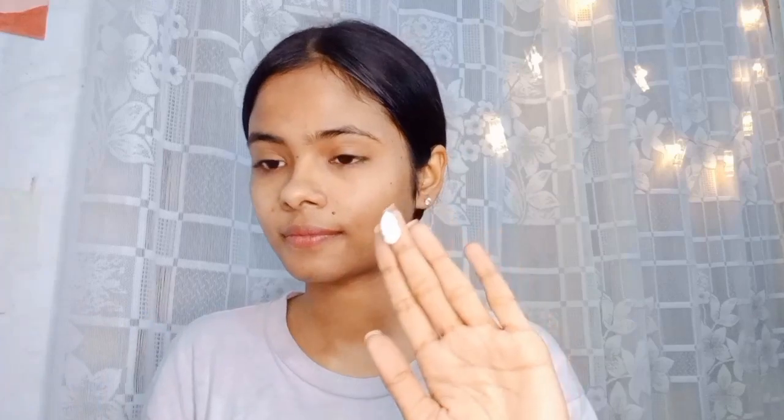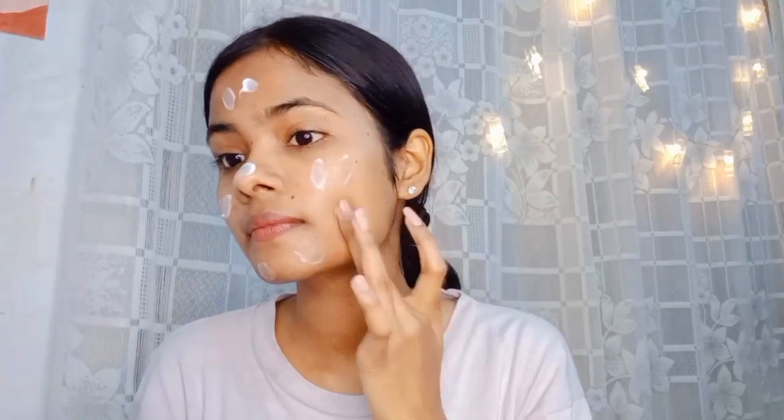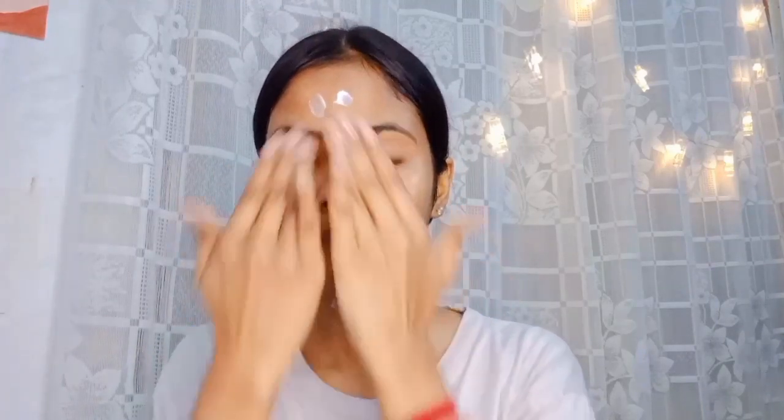I used this moisturizer which I liked, but it didn't quite suit me even though I had very dry skin. For dry skin, you can use a heavy moisturizer, but not so much that it overwhelms your skin.